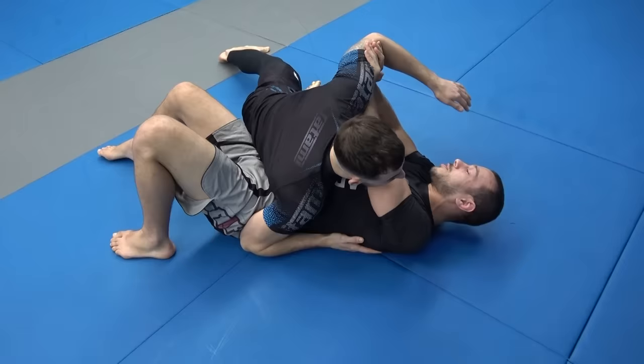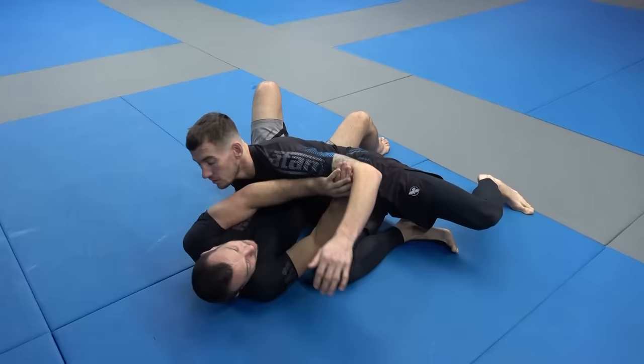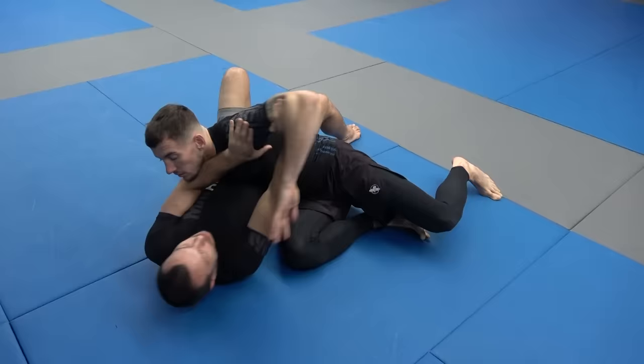Sometimes they turn like this, and you can start to get control of the top arm. Both my hands are going to go right to the elbow. Because if you go to the shoulder, Scott can pummel back in really easily. But if I'm at the elbow, anytime he pummels I drop my elbow down — it's really hard for him to get underneath that space. Being down near the elbow is much more difficult for Scott to deal with.